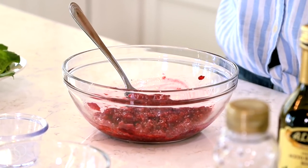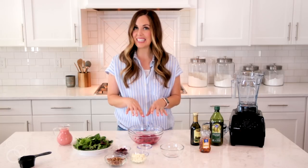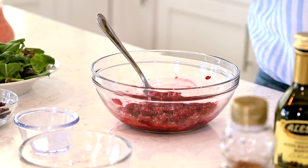You just want to make sure that the sugar can start to pull out those natural juices. I'm going to let this sit here for a couple of minutes while I start adding the other ingredients to the blender.